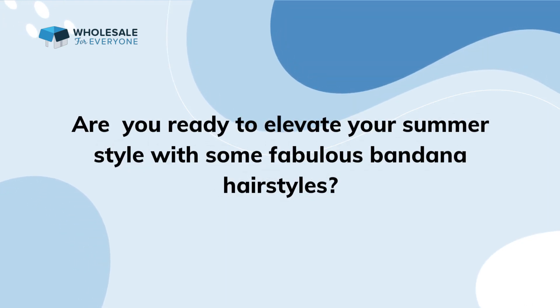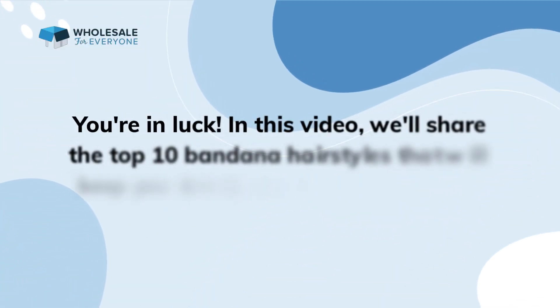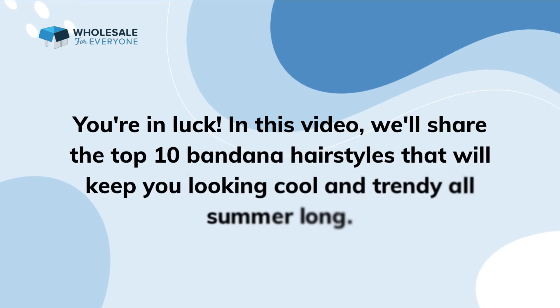Are you ready to elevate your summer style with some fabulous bandana hairstyles? In this video, we'll share the top 10 bandana hairstyles that will keep you looking cool and trendy all summer long.